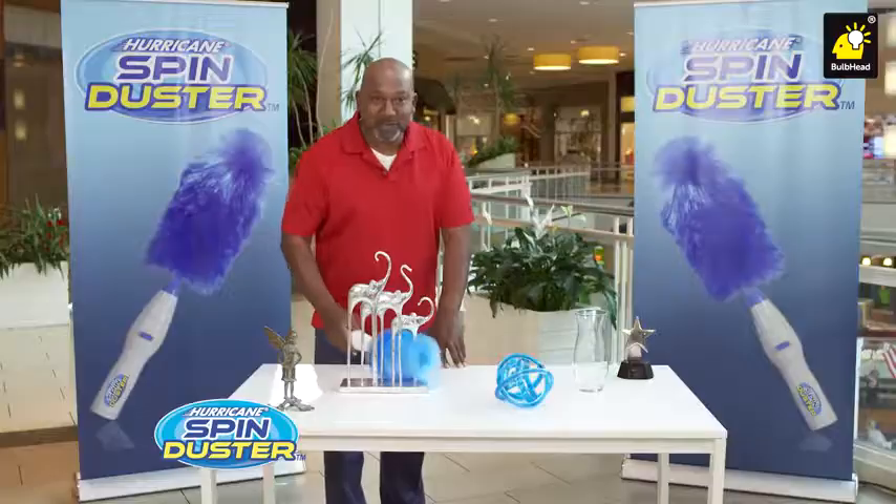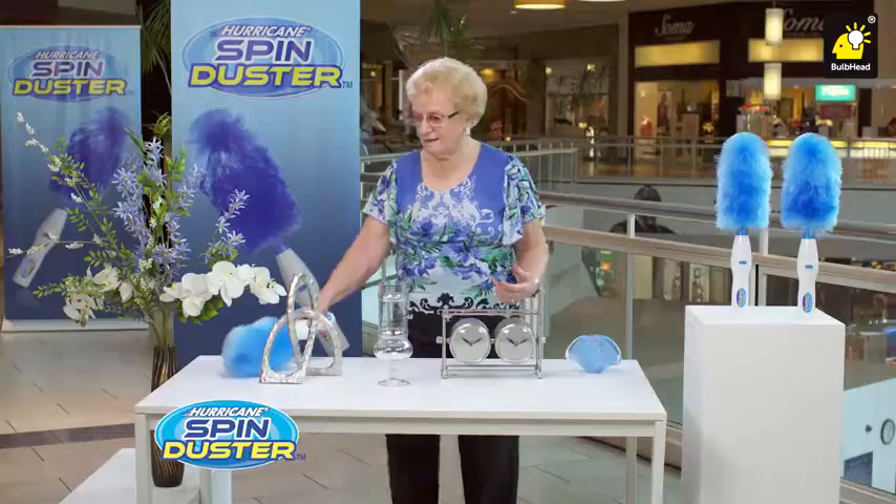Wow, it's getting all the dust. Saves a lot of time for sure. This is beautiful. I love it.